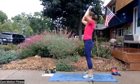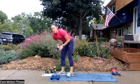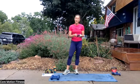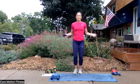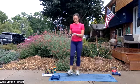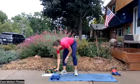Bicep curl to press is your other move. Hammer curl, press straight up, and release down. Keep it close to the body — a little bit gentler on the shoulders. We're going to start with a jump rope — a mock jump rope. That's why we did all those warm-up moves in the beginning. Jump rope is just like this. Or if you need to, you can kick your heels to the front. Here we go — three, two, one, and begin.